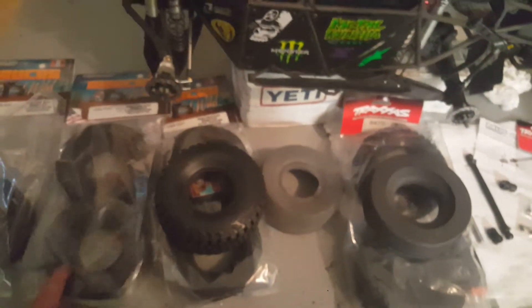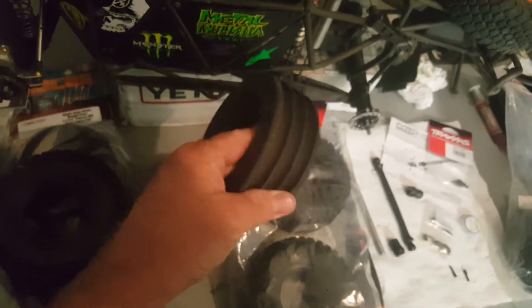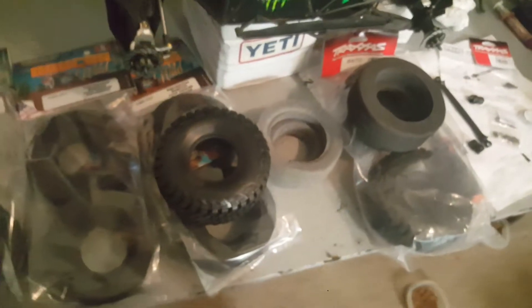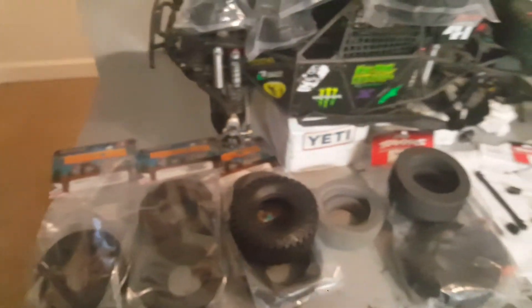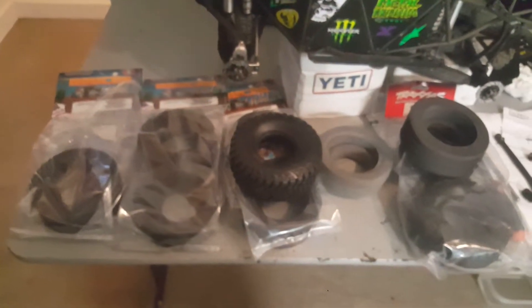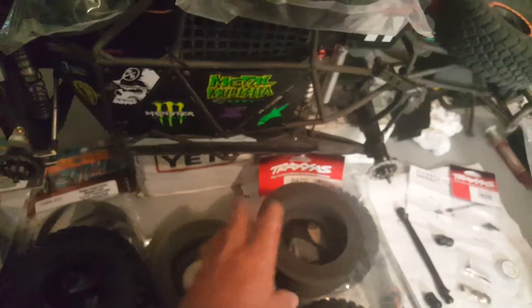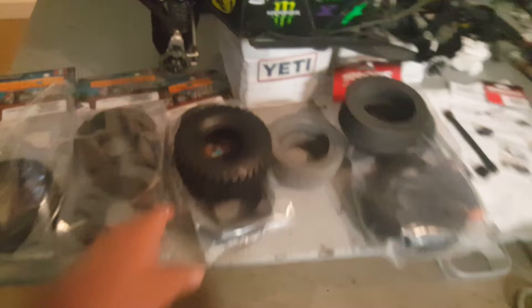Putting them in is definitely worth the 60 bucks for six of them to get rid of these. Look at the difference — this stock foam is junk, the tires are so soft. Look at these new ones, you can barely even squeeze them. Fantastic, I'm very impressed. Thank you Crawler Creations. I found these from another guy on YouTube — I'll share his link — he put aluminum rims and these foams in and raved about them.